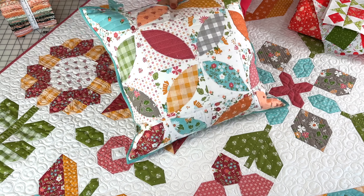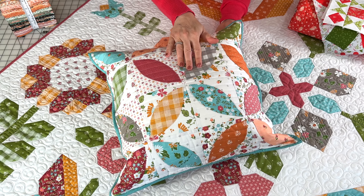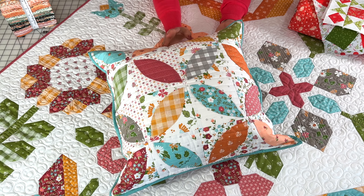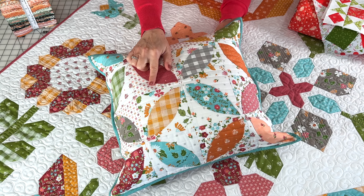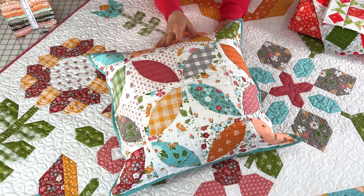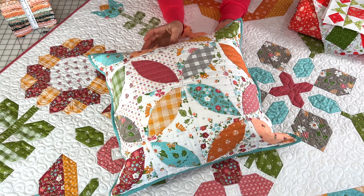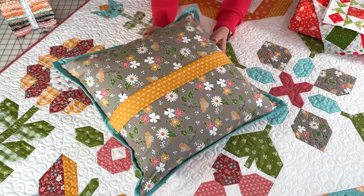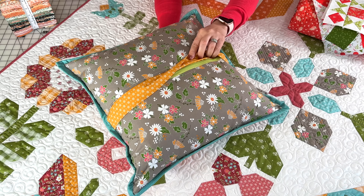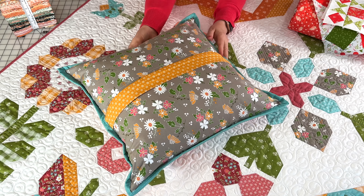First I wanted to share my orange peel pillow. Last month I shared these blocks but they hadn't yet been sewn into the pillow, and I got it quilted. I did straight line quilting about three quarters of an inch apart, and we do have a YouTube tutorial for how I made the orange peel sections. I'll show you the back — I did a zipper with a flap to cover it, and we also have a video for that.